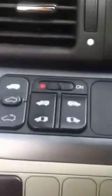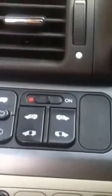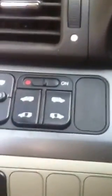And that's how you reset — or what they call 'home' — the automatic doors for a 2005 Honda Odyssey.